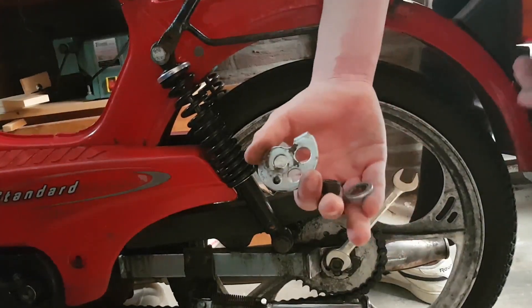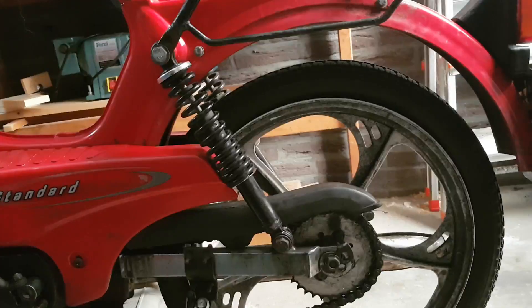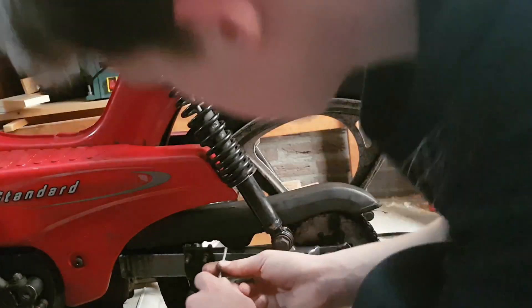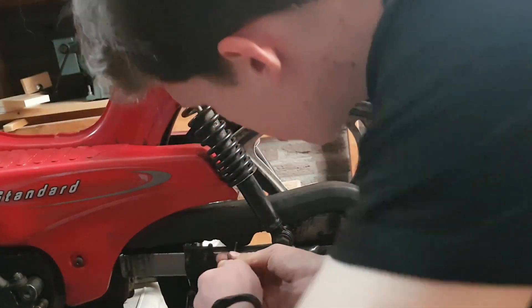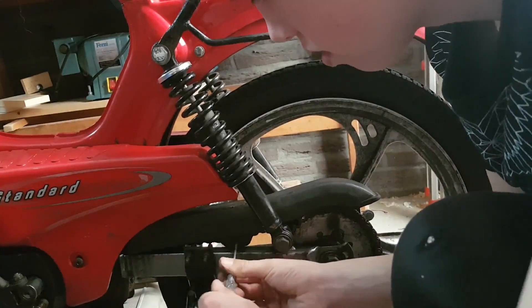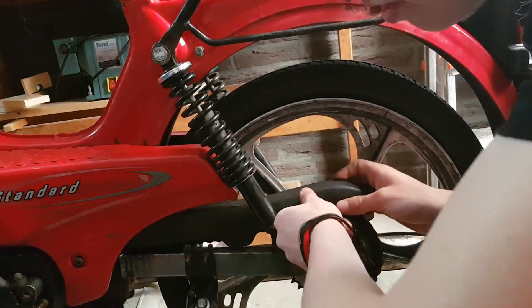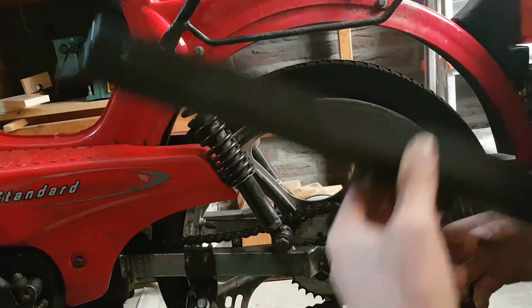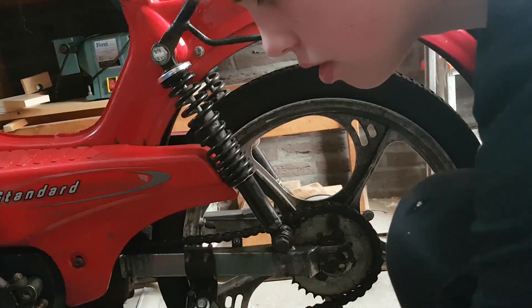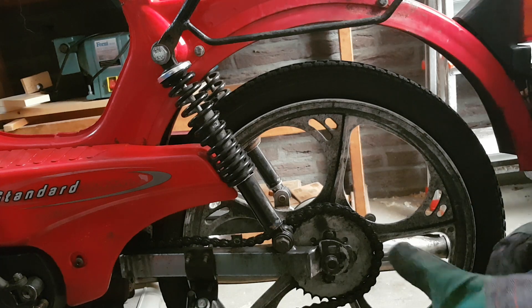Here we have the ketting spanner, ringetje, moertje. Eerst de beschermkappen — enkel eenvoudig schroeven. En dan heb je de beschermkappen. De ketting is nu weer gelos. (First the protective covers — just simple screws. And then you have the protective covers. The chain is now loose again.)